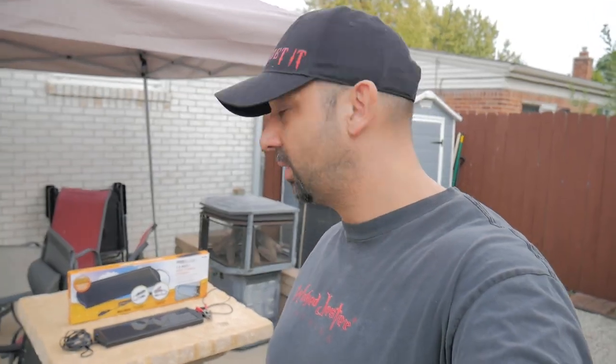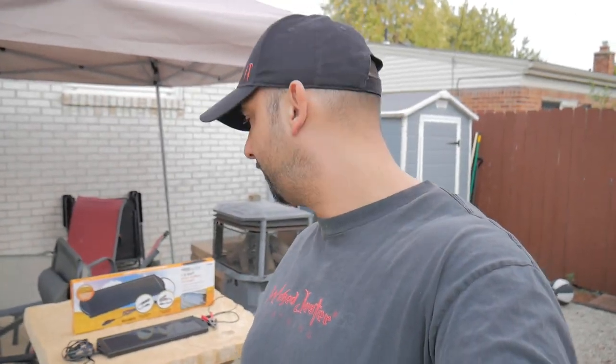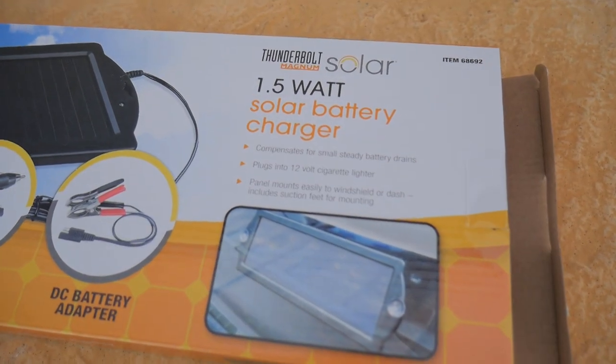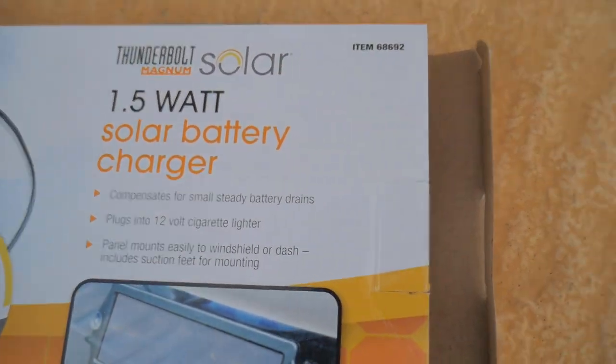So what I'm going to do in this video is test my battery, make sure it's good, see what voltage it's at, hook this thing up, leave it on there for at least two days, and see if the voltage goes up at all.